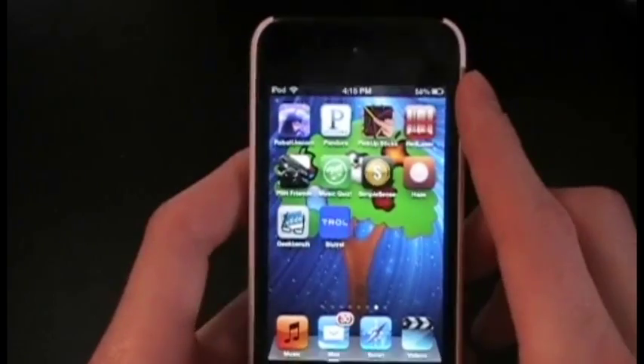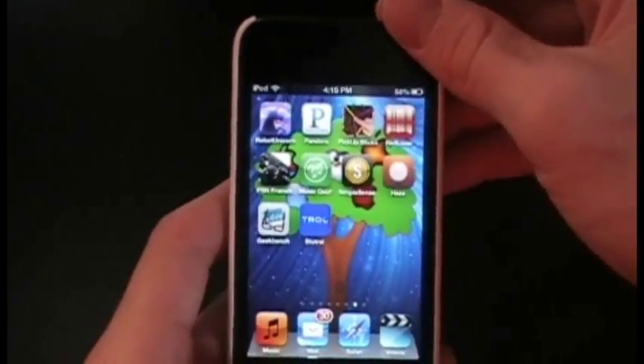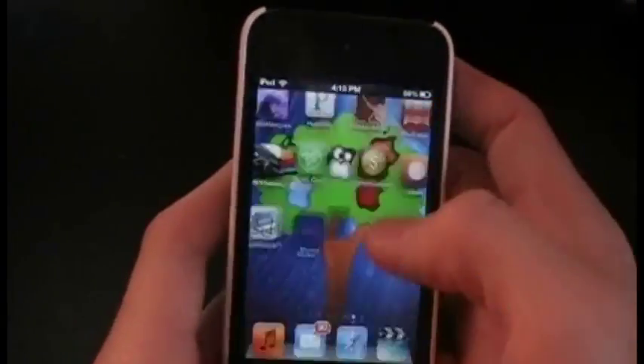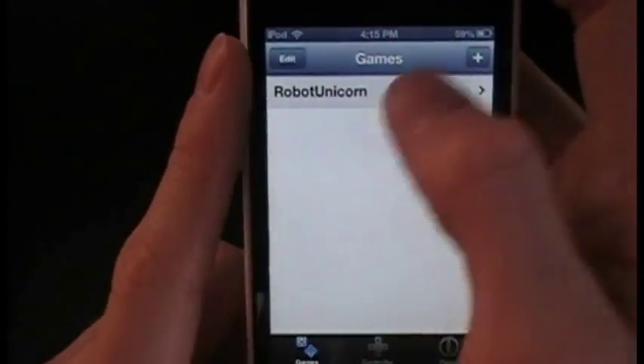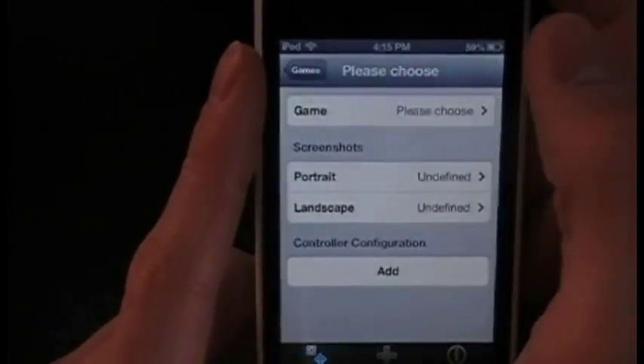Once you have BlueTroll downloaded, go into the game you want to play, and once all the controls are visible, take a screenshot. I'll show you in a second why that's necessary. From here you can add games to add game controls using the little plus button.